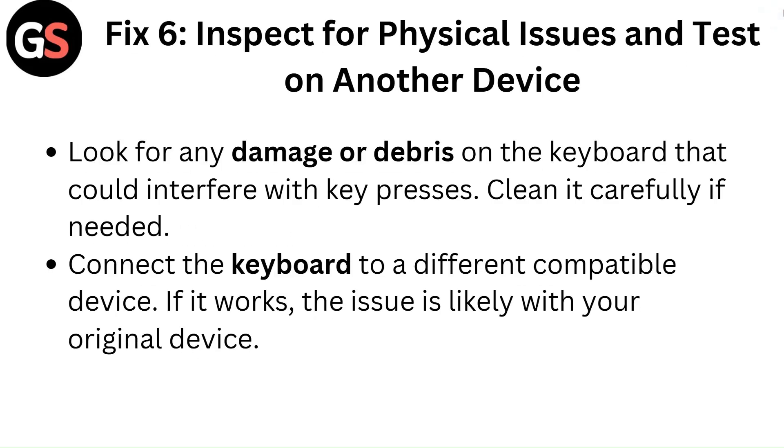Fix 6: Inspect for physical issues and test on another device. Look for any damage or debris on the keyboard that could interfere with key presses. Clean it carefully if needed. Connect the keyboard to a different compatible device — if it works, the issue is likely with your original device.